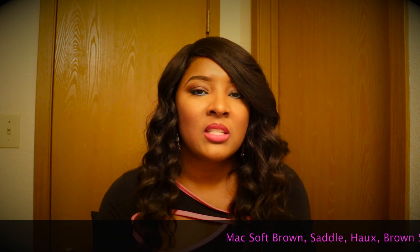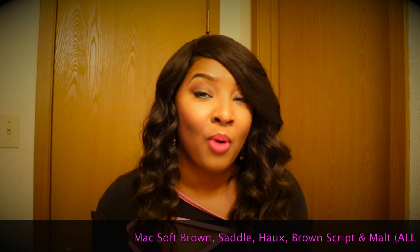This is something I wear almost every day to work because I don't like a lot of shimmer. It will consist of MAC Saddle, Soft Brown, Haux, and Malt. And if I want to just deepen my eyes up a little bit, I'll go in with a Brown Script.